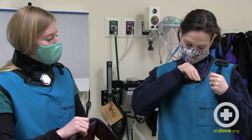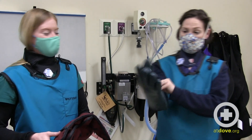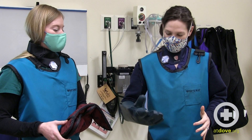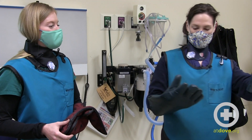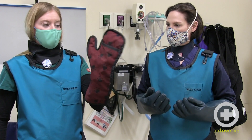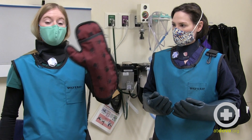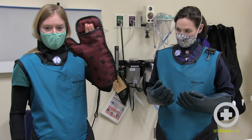Jess has another variety of gloves here — one that has fingers in it. This is personal preference, whether you like the finger gloves or the mitten gloves. I personally like the mitten gloves better. Remember that when you're actually taking the radiograph, your fingers need to be completely concealed inside that lead-lined glove. No cancer fingers.